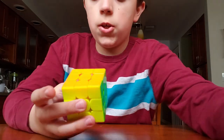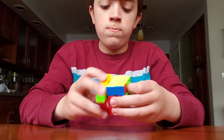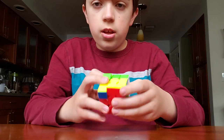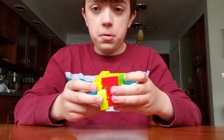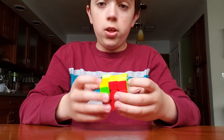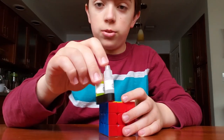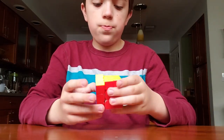I've heard that this cube is supposed to be a lot like the Valk Power, and I'm actually sort of a fan of the Valk Power, so I'm kind of excited for this. First turns — ooh, that's interesting. It definitely feels like the Valk Elite. That feels really good.